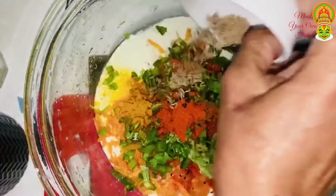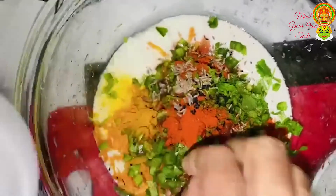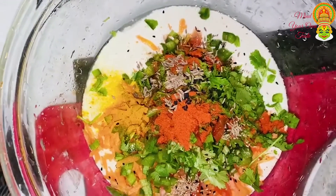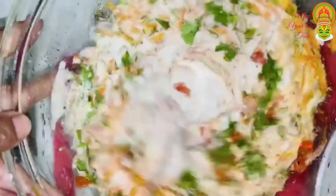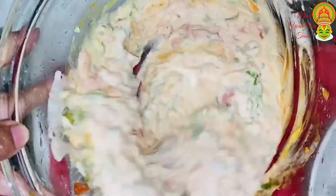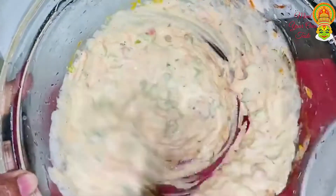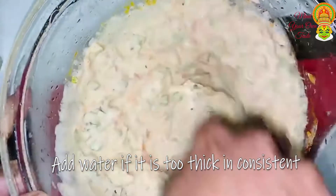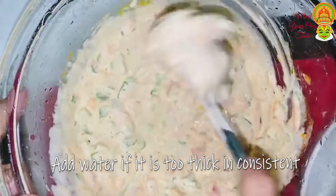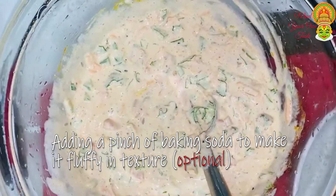Cut the heat into the pan. This is the end of the pan. I will add a little masala. I will mix the masala up. I will add a little soda.